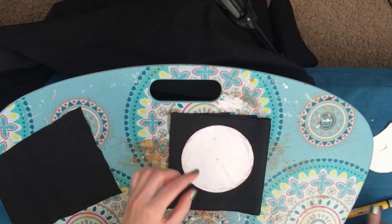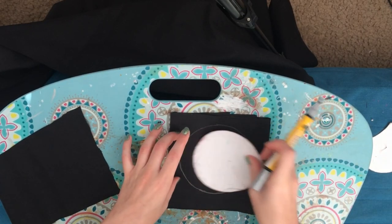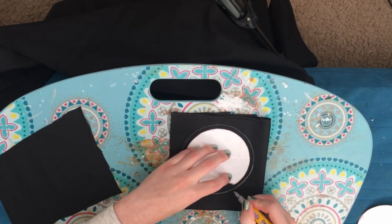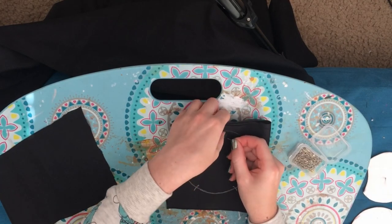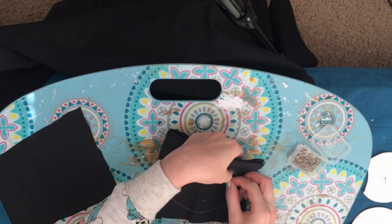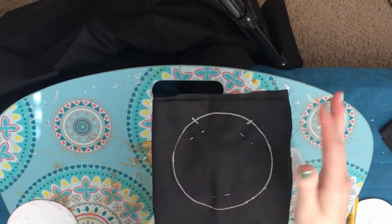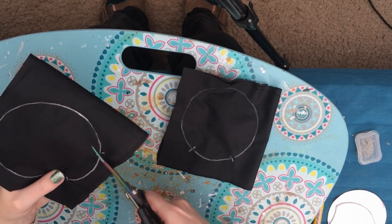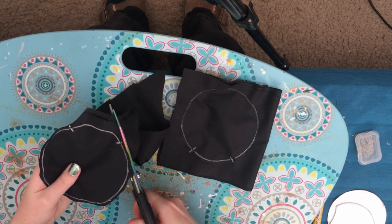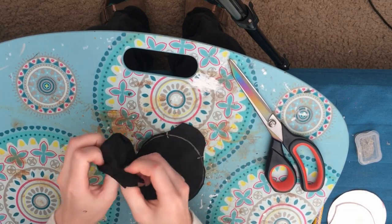I use an 11 centimeter diameter circle as my base template, and I mark where to leave open at the base. Pin the fabric together, then sew along your circle. Cut off excess fabric, leaving extra at the unsewn base. Then turn your ears right sides out.